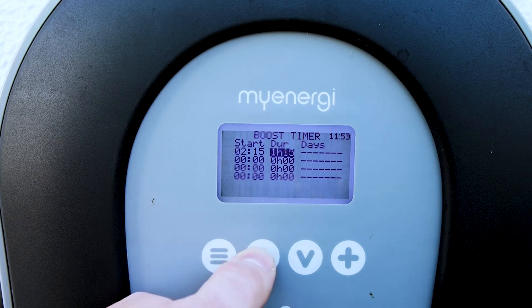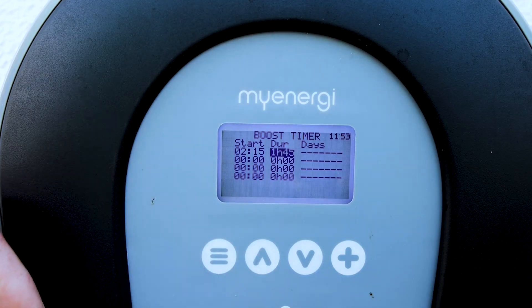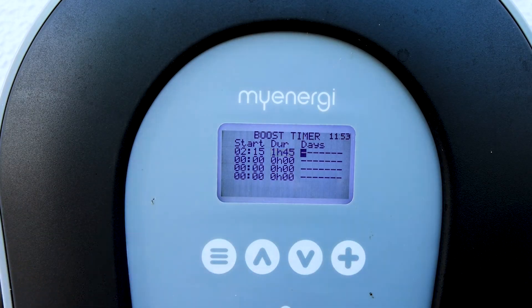Now we set the duration. Going up: 30 minutes, 45 minutes, 1 hour, 1 hour 15, 1 hour 45 — so that's 2:15 until 4 in the morning.